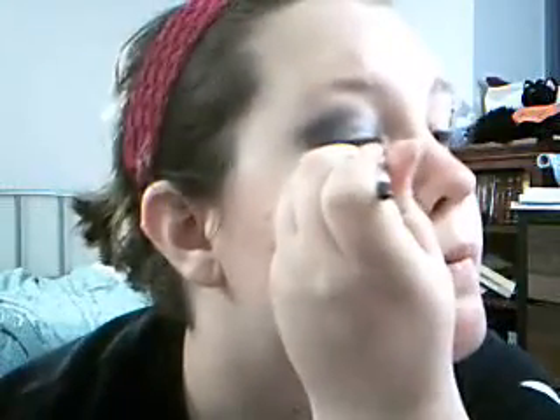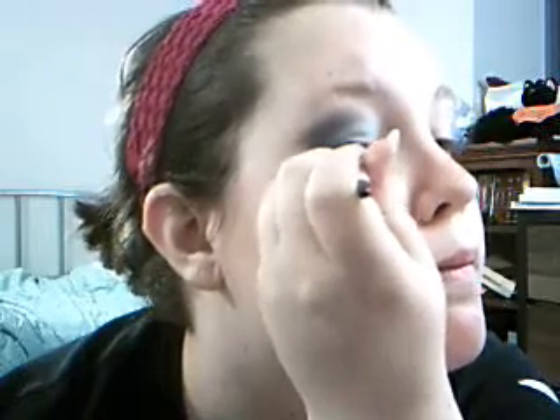The next thing we're going to grab is dark blue liquid liner. Start about halfway across and work towards the outside. I like to start halfway, then go back and blend in from the corner, so you've got it kicked out on the side — kind of fanned out.